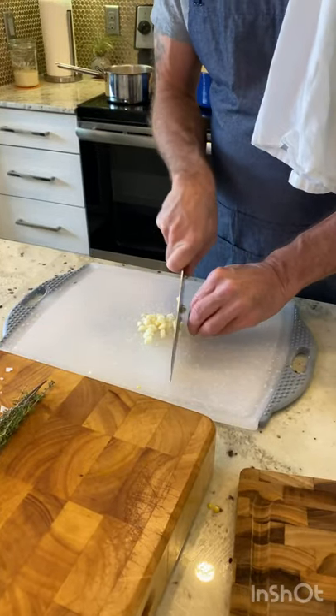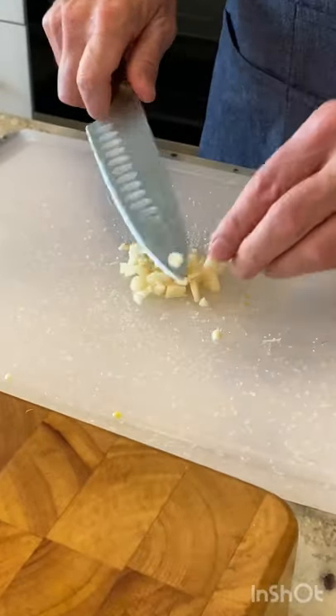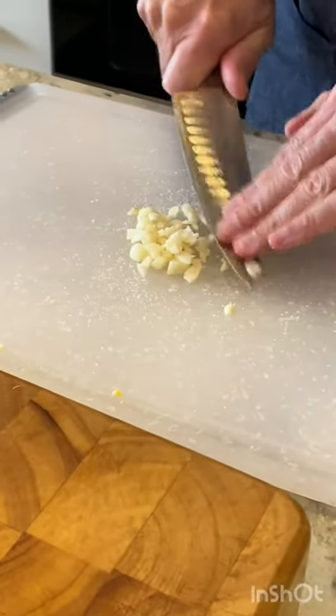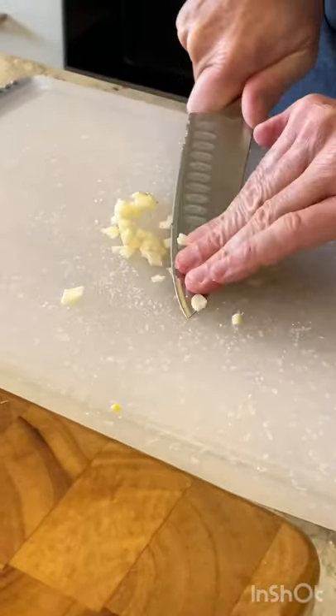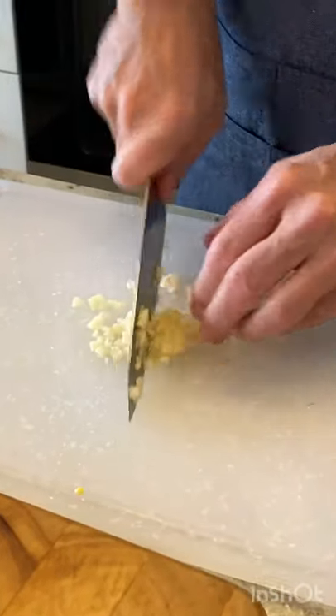As I'm chopping the garlic, I've got a little salt on the board too. After I'm done, I'll crush it and it acts as a little grinder. Just add a little salt to it and it'll chop and crush perfectly.